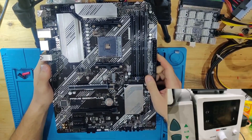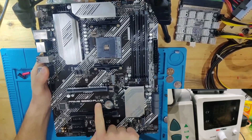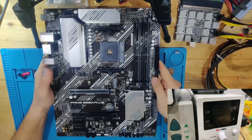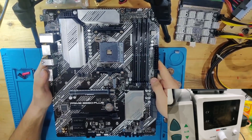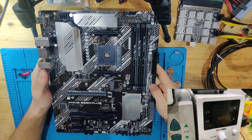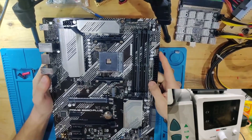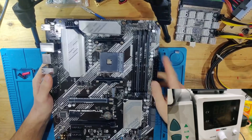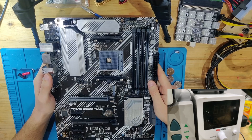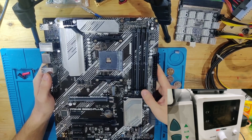Hello and welcome to yet another video. Today we have an ASUS Prime B550 Plus motherboard. This board came to me for a no-boot issue — the owner did not give any particular information about what could be wrong, just that it doesn't boot. We don't know on which boot LED it was stuck or anything. I can already see that the BIOS battery has been replaced, so someone tried that already.